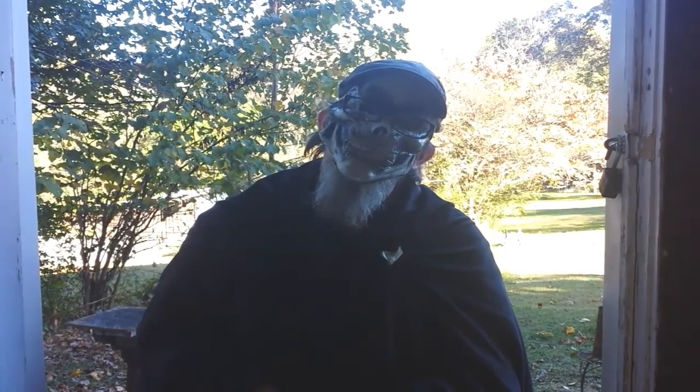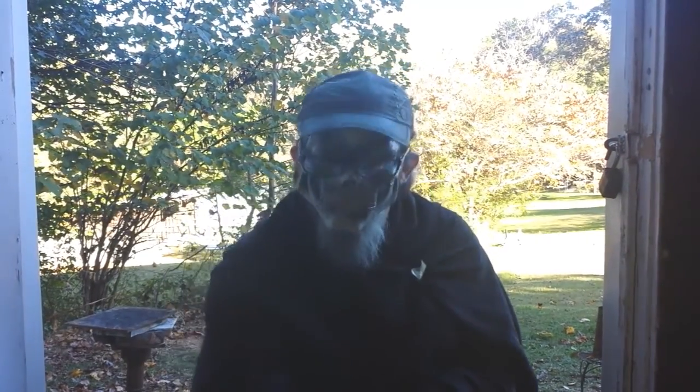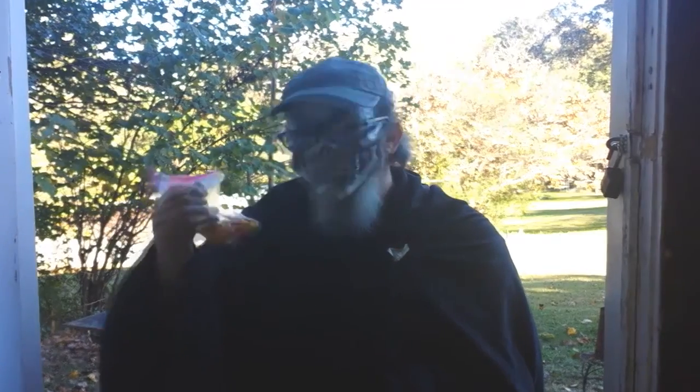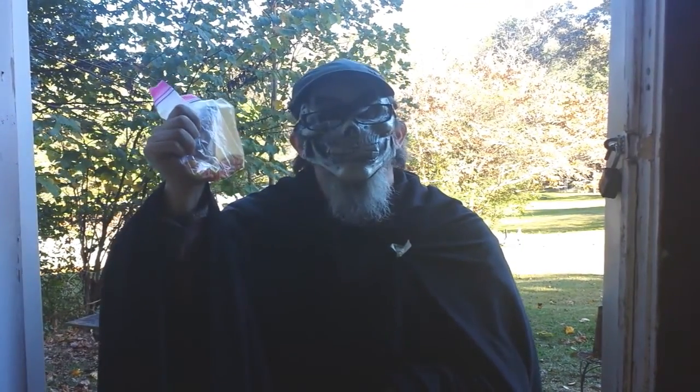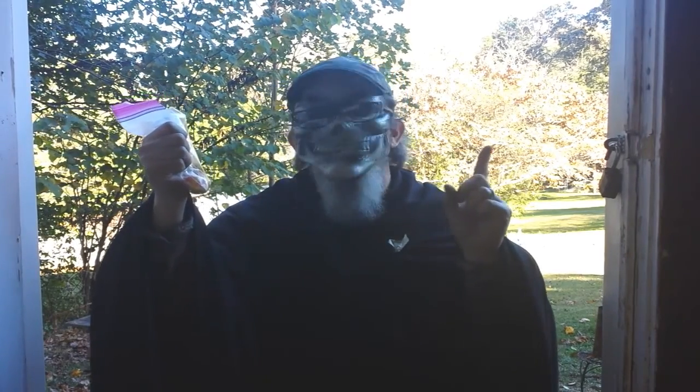Trick-or-treat! What am I supposed to do with this? No way, I know what to do with this. Let's get started.